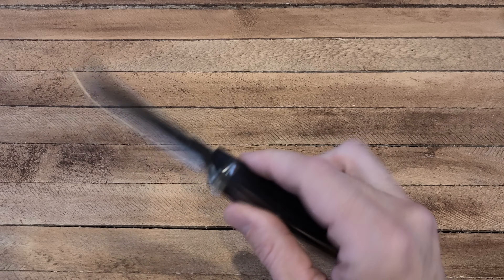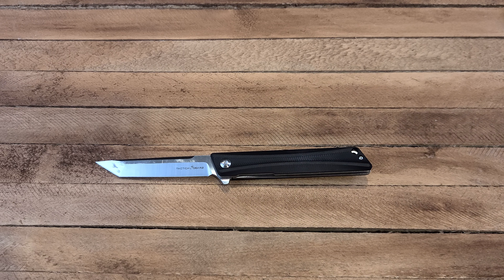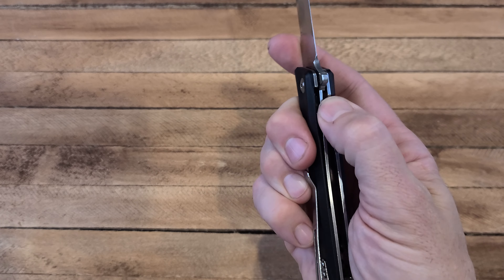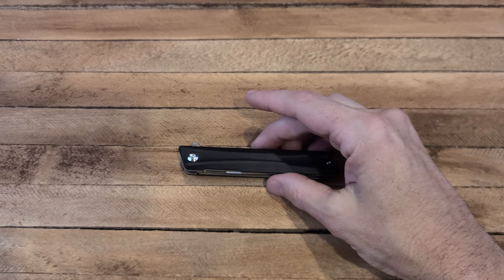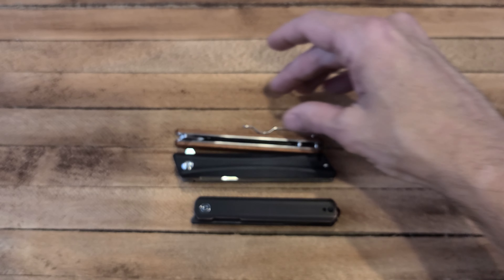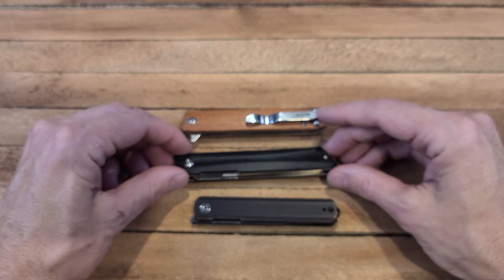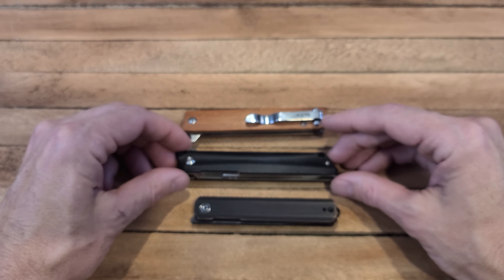This one's got a budget value of about 40 dollars, which is awesome. For 40 bucks this thing feels great — you don't really feel too bad about using it. Blade centering is really nice, it opens real nice, that detent works how it should. I have several of this style gentleman knife — we're going to bring some out here and do some comparing.